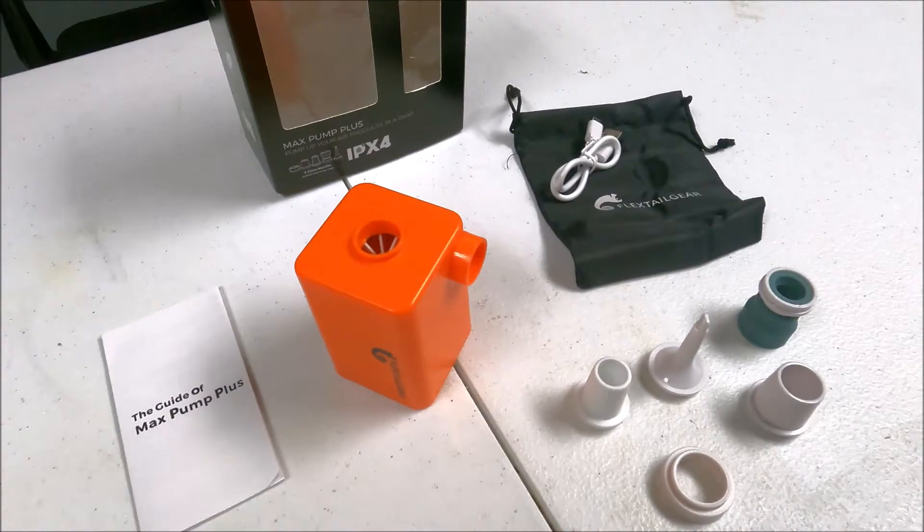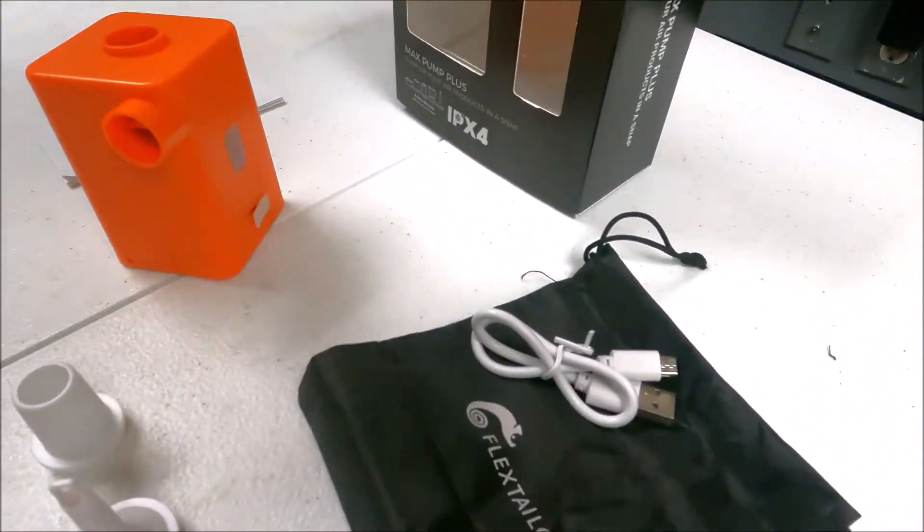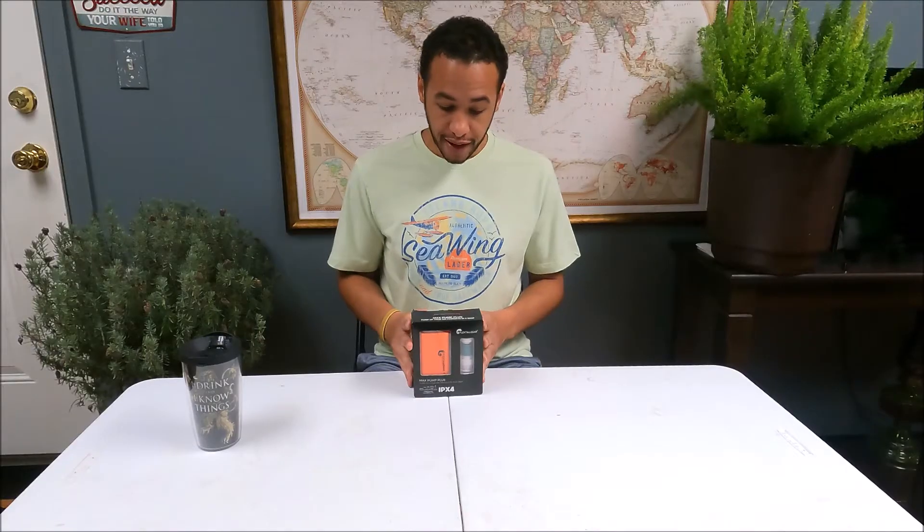We were looking for a rechargeable air pump solution while out on the water. We do have a cigarette lighter connection on the jet ski, but the batteries are small and I've drained the battery a little too low, which makes you nervous. We'd like to be self-sufficient — we're not always around somebody with a boat — so we want something we can use that doesn't run off the jet ski and can blow up tubes multiple times.